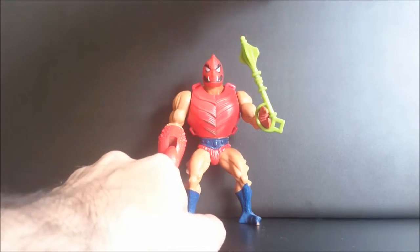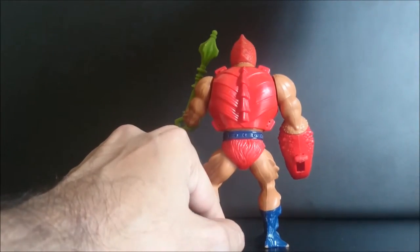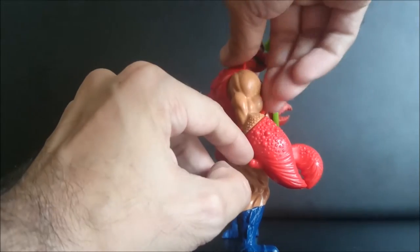He came with this staff and armor. And he has the action feature to play with.